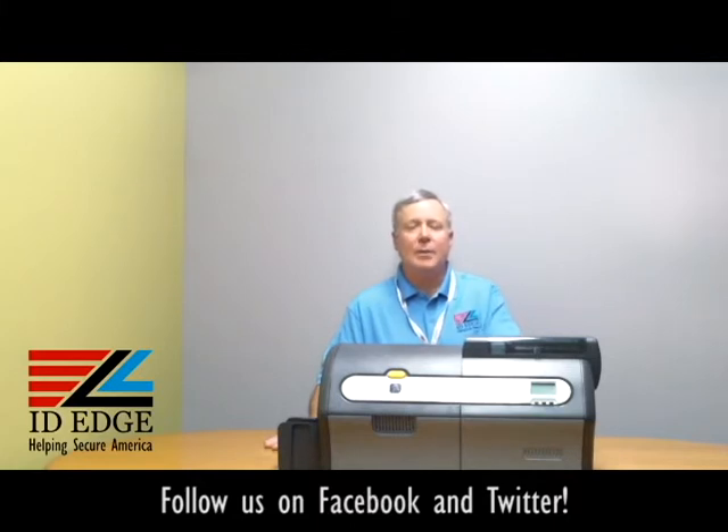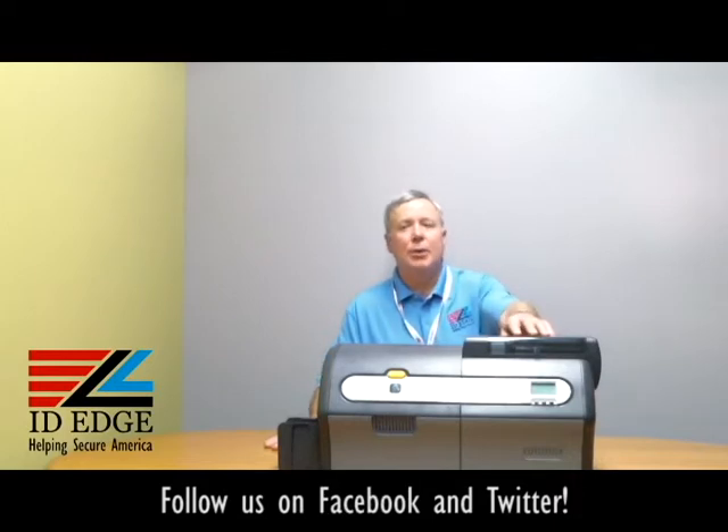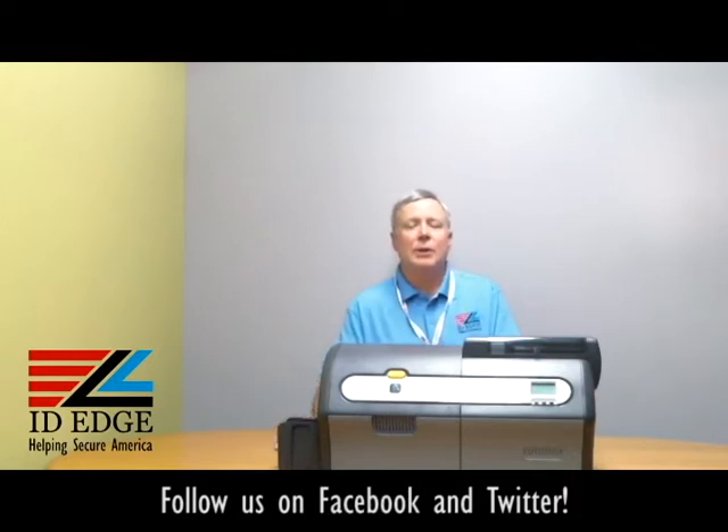The QR code is on the ribbon, and it actually shows you a video of how to load the ribbon, so it's got some helpful features like that. It's got a 250-card input, 100-card output with a 250-output coming, and it takes 10 mil to 50 mil cards with auto-adjusting. The standard card is 30 mils and it'll automatically adjust to it. It has a special ribbon for high speed that also improves the quality of the print, so it looks like near photo quality. It comes with USB and Ethernet as standard connections.